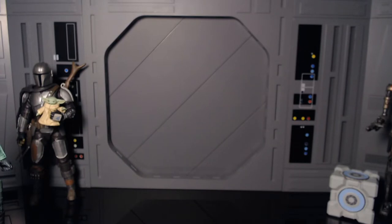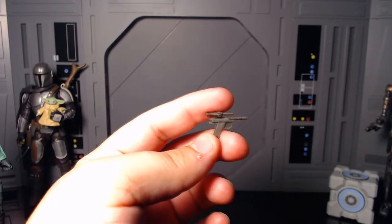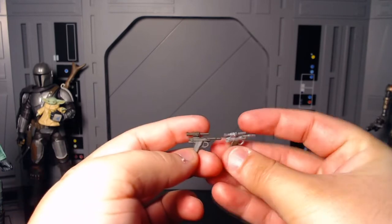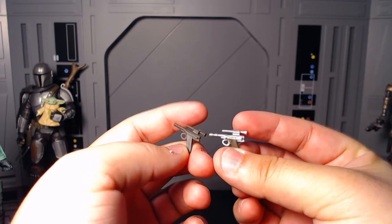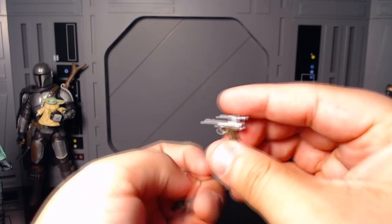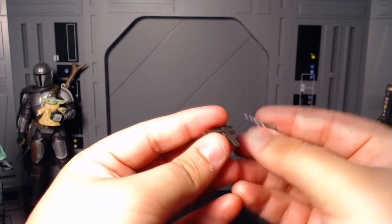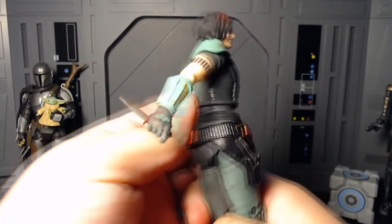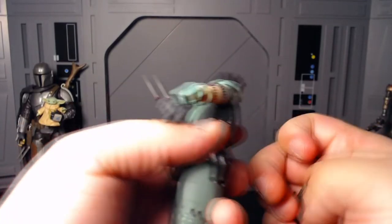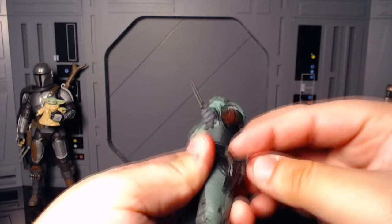Here is her blaster pistol — this is the one that comes with the Credit Collection. This one's really plain compared to her original release one, and the original release one definitely wins out here. Yeah, this one has no paint whatsoever. This one has the silver and the grip. So this one isn't too impressive, but it's there. That one's going to go ahead and holster right here — super easy. That pistol's not going anywhere.